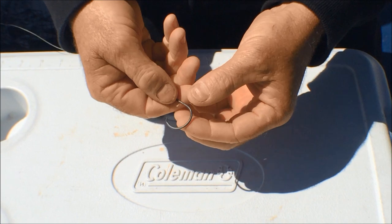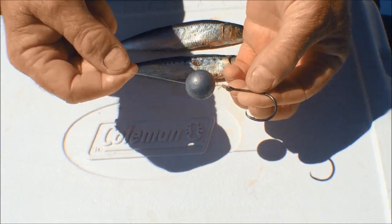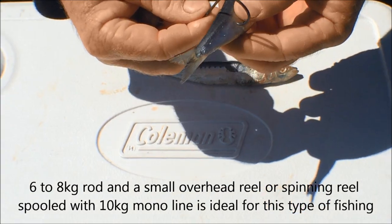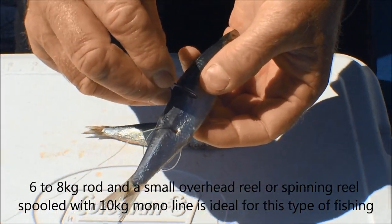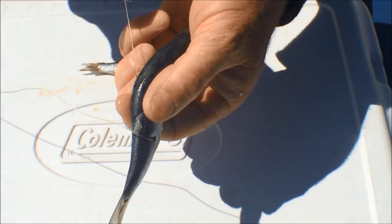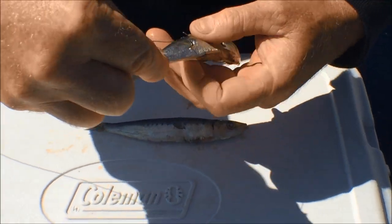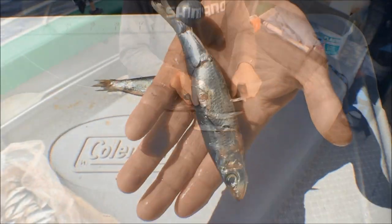The rig that we're using today to drift for snapper in 30 to 60 metres of water is really simple. It's a number five ball sinker straight down onto a three or four-row circle hook. Remember, we are on the drift, so you need a little bit of weight. A simple way to bait it is just go through the side of the pilchard, pull the hook right through, come down to the middle of the pilchard and do the same — pull the hooks all the way through. Come over the top again, drop the hook in, and turn it so it lays flat along the side of the pilchard. Pull your loose line up, do a half hitch around the tail, drop the ball sinker down. And there you go — it's a simple Paternoster rig.